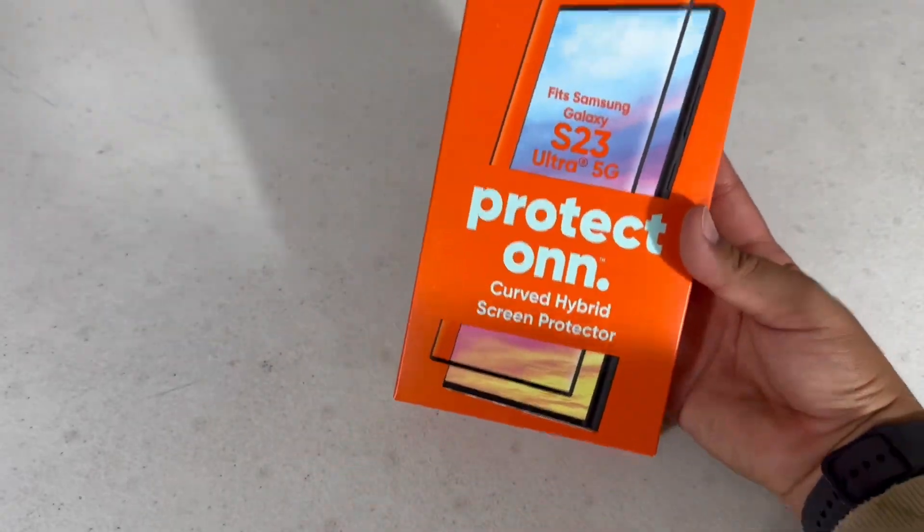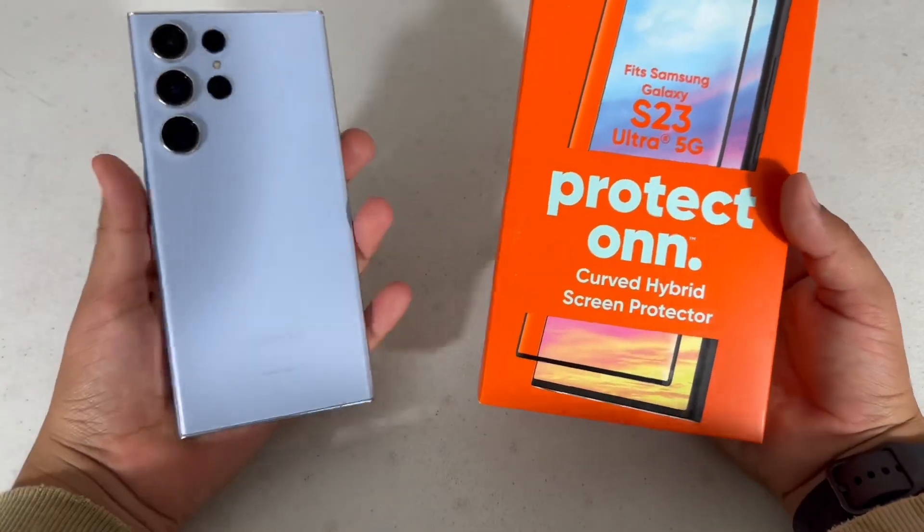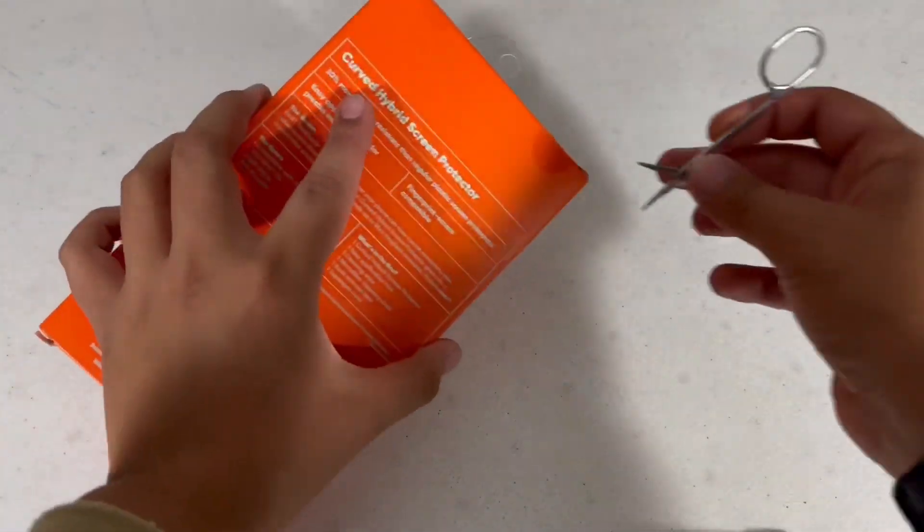I got the Protect On screen protector for the Galaxy S23 Ultra and today I'm going to show you guys how to install it, so let's get started. The first thing I'm going to do is cut the tape.